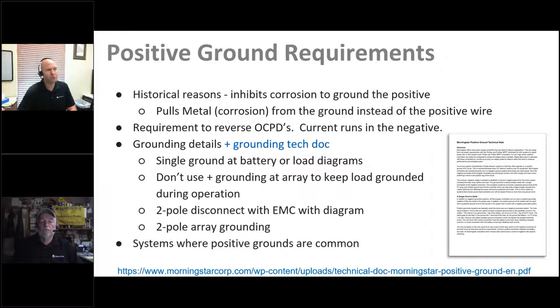Moving on to positive grounding requirements: most of our equipment uses negative terminal grounding, but telecom uses positive ground systems. The reason dates back to the old central office phone system — a lot of buried copper was underground, and they found that with a negative ground system, metals could actually be pulled from conductive wires through ionic corrosion, causing them to corrode. Rather than pull metal from the conductor, they preferred to pull it from the ground connection, so they reversed the wiring to a negative 48-volt supply — a positive ground system.